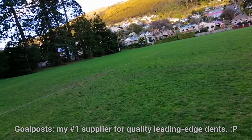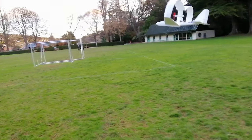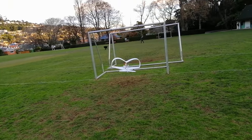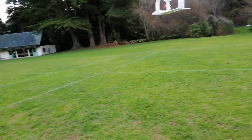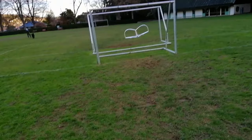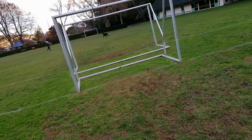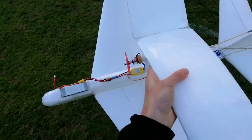I wonder if I can do a run through the goalposts. That's the kind of collision you have with these planes - excruciatingly gentle. Made it! I'm being a bit flat-out silly with her now. One more good flight and I'll handle her a bit more politely and then we'll call it a day.